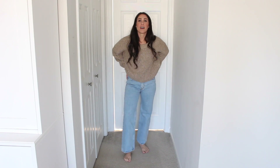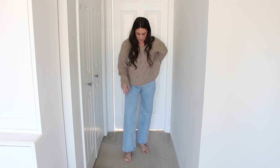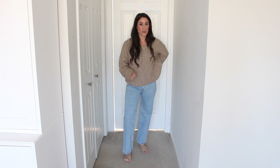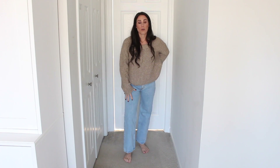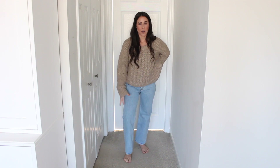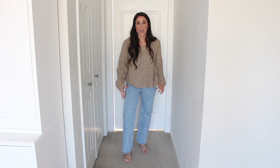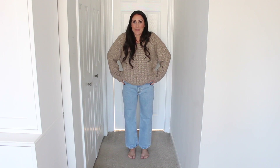I'm trying to get on the baggy jean trend but I'm not sure this is the one. It's a pretty thick denim, and I'm wondering if a thinner denim would lay better with a baggier jean since you want it to be kind of flowy. So I'm not sure how I feel about these — I just wanted to try them. I thought it was fun. I have another trendy pant to share next.